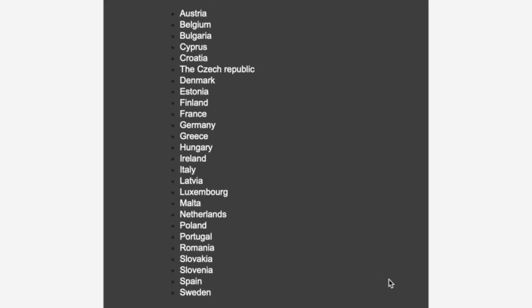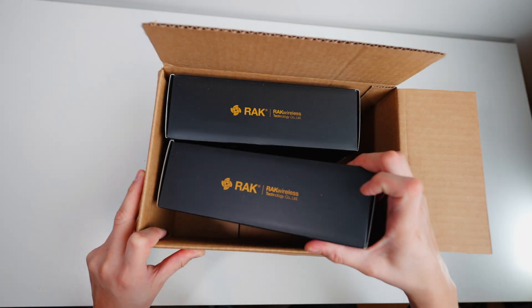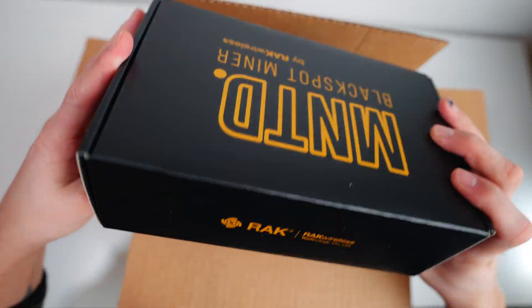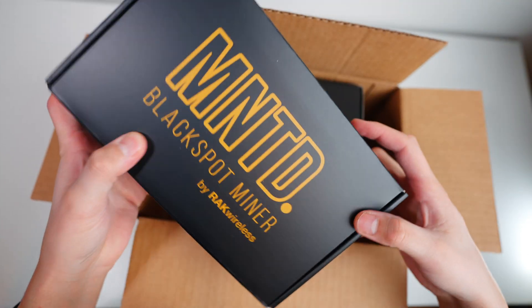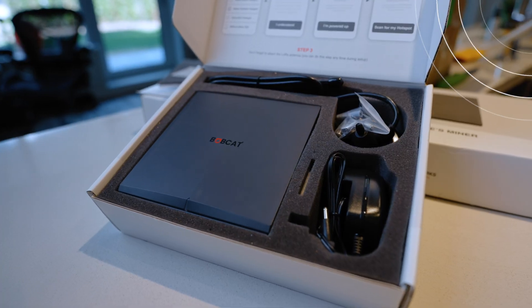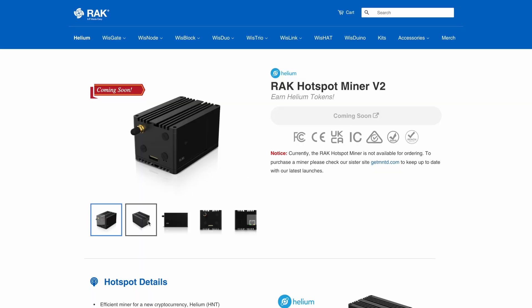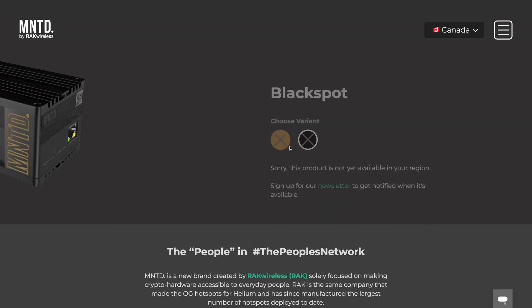They currently support EU countries, US, and Canada. The packaging is pretty impressive — it's definitely double the quality of the Bobcat 300. If you haven't watched that particular video, the link is in the description. I believe this is the same package as the regular miners, just different colors with a logo.